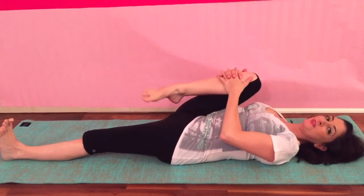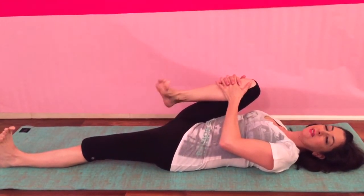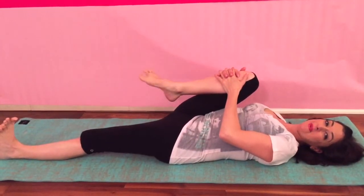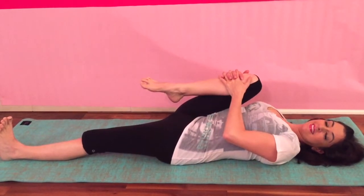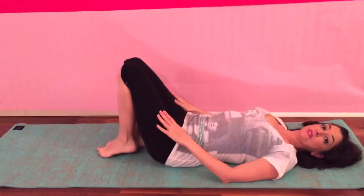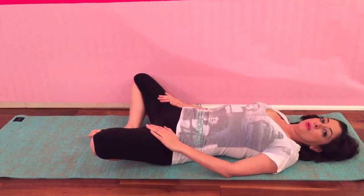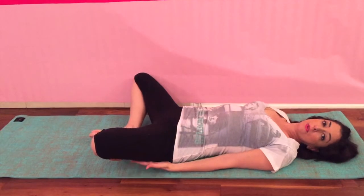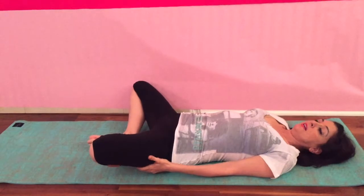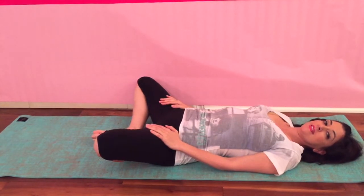Good. Yoga is just such a great way to start your day in a positive, happy way. Now let's bring the soles of the feet together and let your knees just fall out to the side. Breathe here. If you'd rather put pillows, blankets, or blocks under your thighs for more support, that's okay too. Just breathe into that.